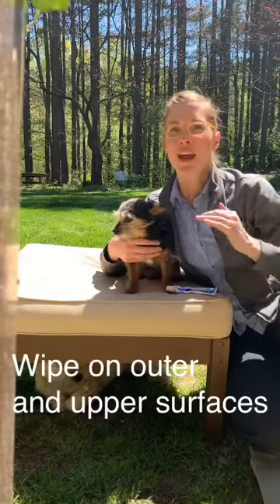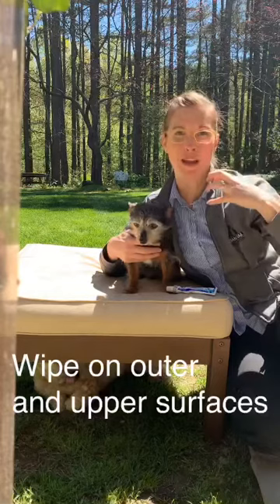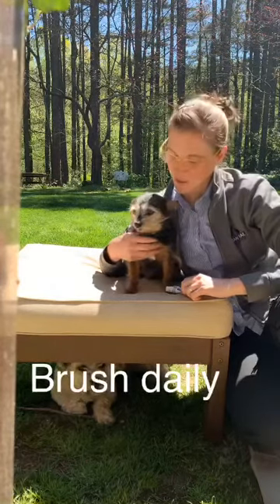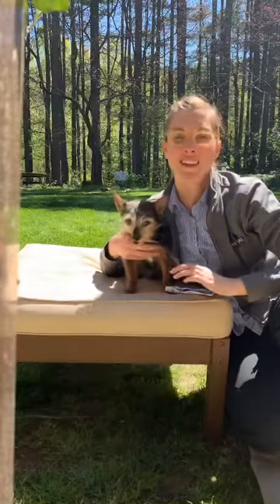If your pet happens to have an extraction in the upper arcade, then you do want to get the bottom where the saliva might come down and collect. I'll admit that I wasn't very good at this, and I made it part of my New Year's resolution this year to brush my pet's teeth each and every day. Little Peanut gets his toothbrush every day, and while we're going to spend a few minutes talking about this, it's going to take literally 10 seconds once you get the hang of it.